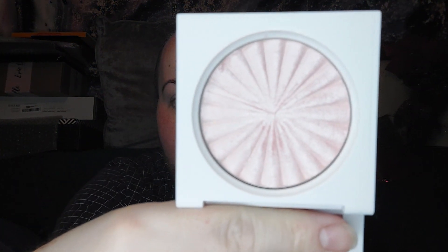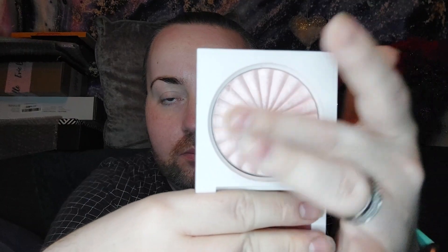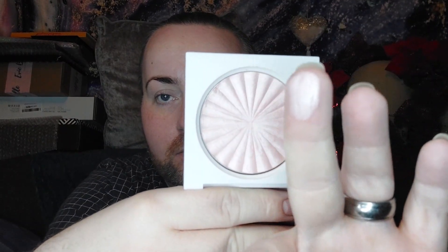The next one is another one from Ofra, of course, and it's called Pillow Talk, and this one is just completely pink. But I promise it's really nice — really buttery soft. See the shine. It's lovely. These are my favourite brand when it comes to highlighters.